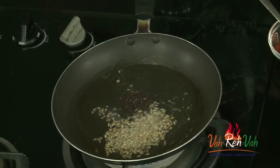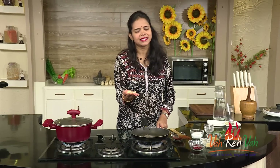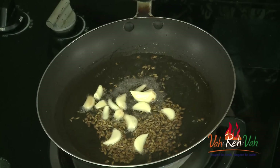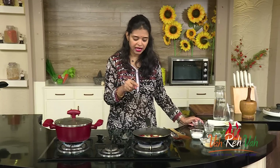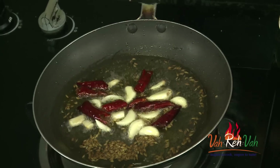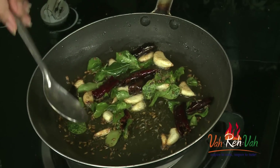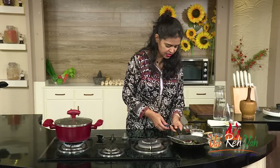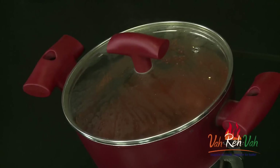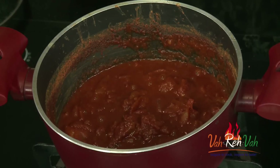The oil is hot — add some cumin seeds, mustard seeds, and some garlic. For any chutney or pickle, try to add some garlic — you'll get that great flavor. Add the garlic, red chilies, and switch off the flame. With the residual heat, the garlic will cook and the red chilies will get a nice color. Add some curry leaves and step away. You can see the garlic and red chilies have got a nice color. Keep this tempering aside until the tomatoes are ready.